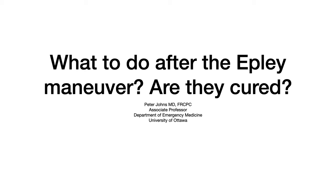What to do after the Epley Maneuver? Is your patient cured? Hi, Peter Johns here, emergency physician with 37 years of experience and a passionate teacher about vertigo. I've been noticing that more ED docs are doing the Epley Maneuver and helping their patients right in the ED, and I think that's great. But what do you do after the Epley Maneuver? How do you know they're actually better?